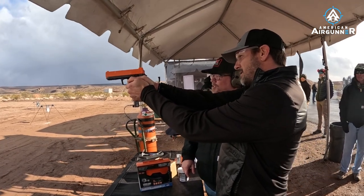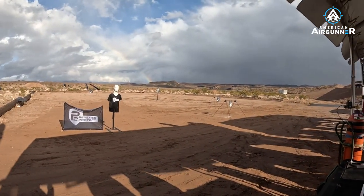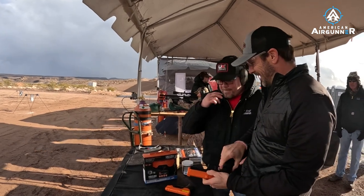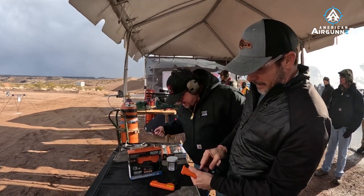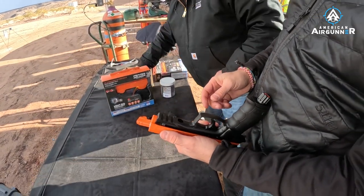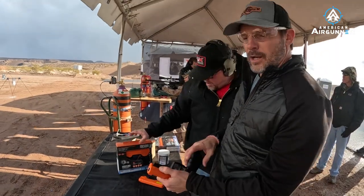Boom — right in the face! That's the six-shot version fired. Hold on, I need some more of these practice balls.